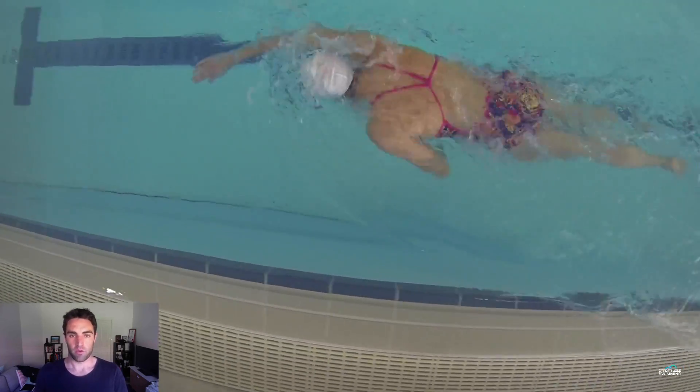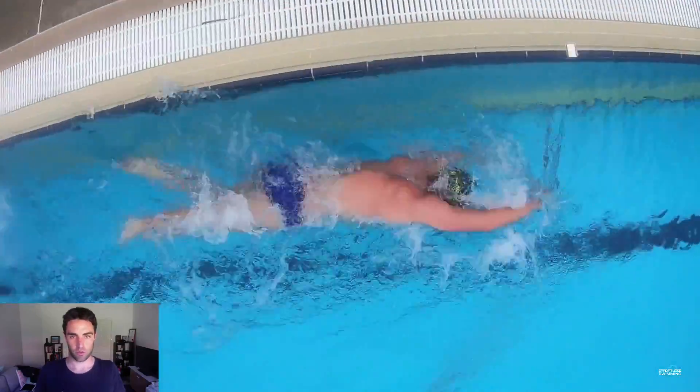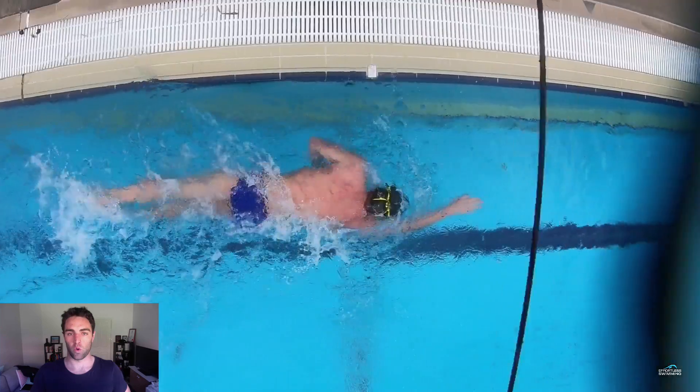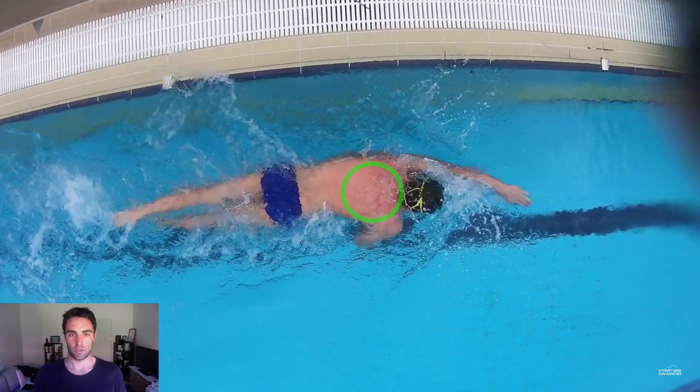I thought I'd share it with you. What he mentioned about the core is that if you are too tense through your shoulders, then it's very hard to engage the core the right amount. But if you relax through the back of the shoulders, your core is just going to engage to the point where it actually needs to.